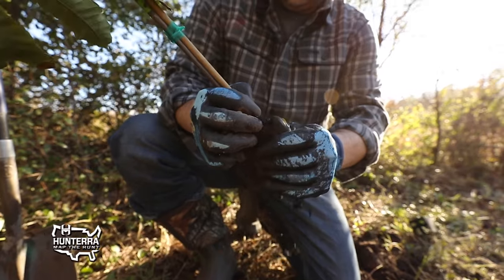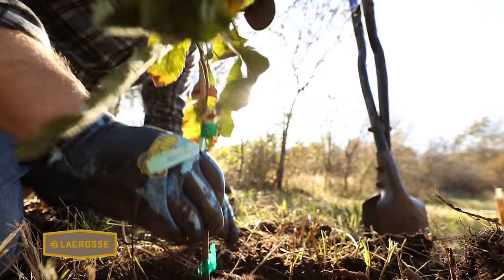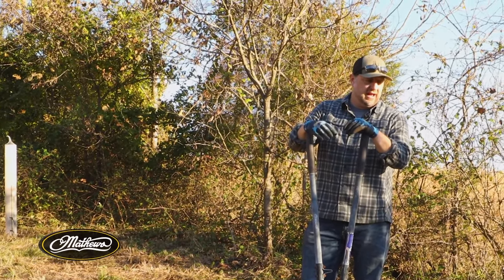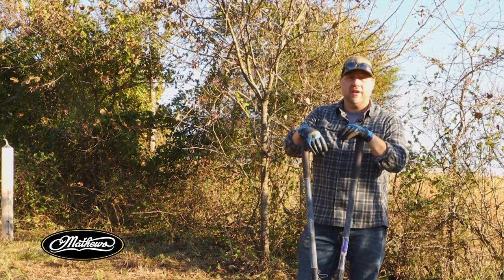Fall is actually a great time to plant. Most people think of spring when they think of planting, but planting food plot trees in the fall has a lot of benefits. It's a lot cooler and a lot nicer to get the work done. Let those trees establish roots over the winter during their dormancy and then you're ready to rock come spring.